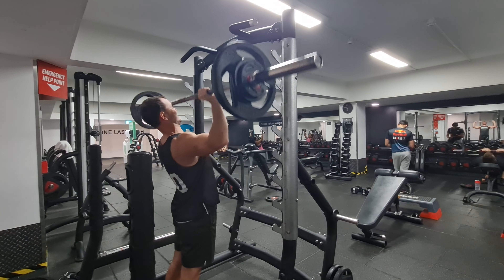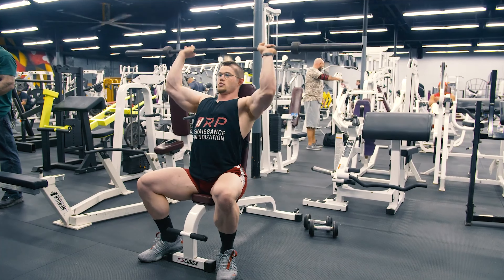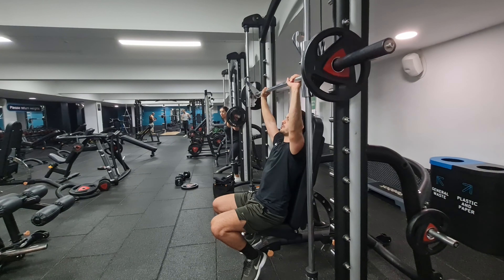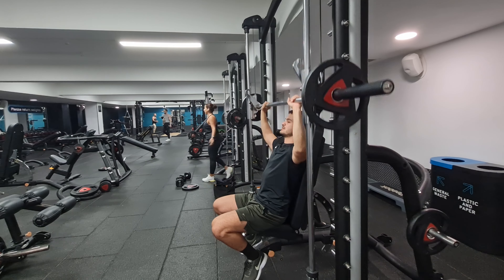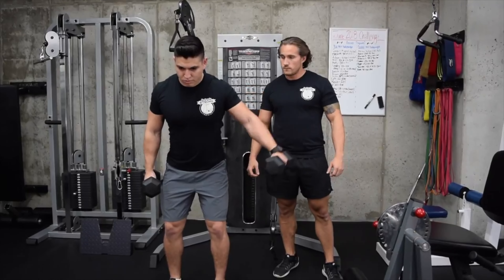There are slight alternatives when you're more advanced — for example, you could do a seated barbell shoulder press. However, if it's your first time doing these exercises, I wouldn't recommend jumping straight to a barbell. The Smith machine is perfect as it's very rigid and only moves up and down. You could also do your lateral raises or front raises unilaterally, working one side at a time.